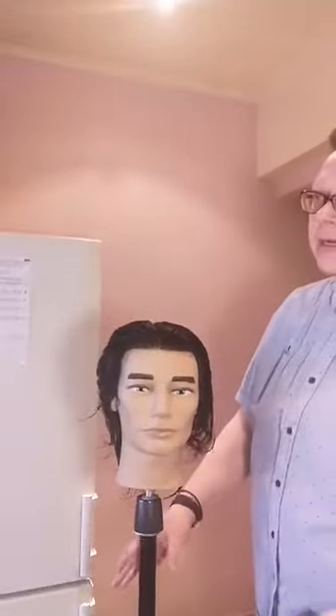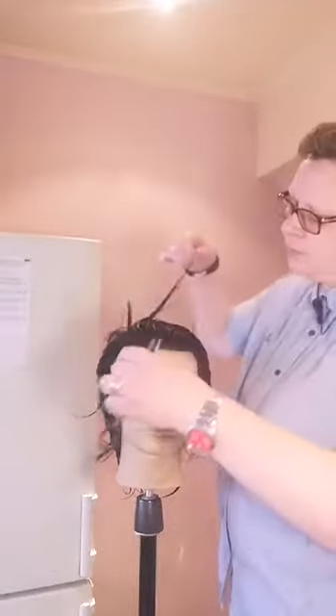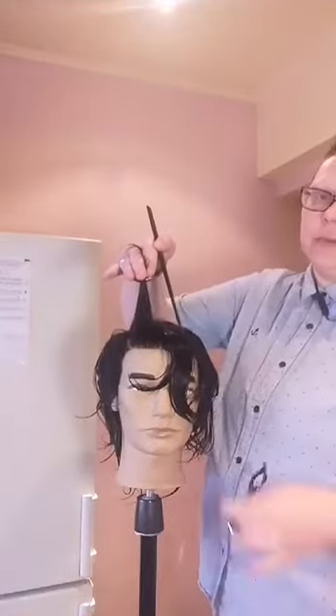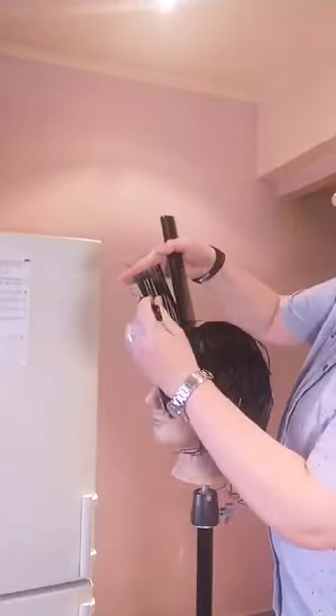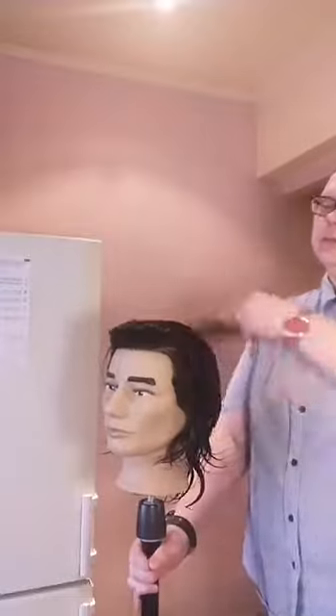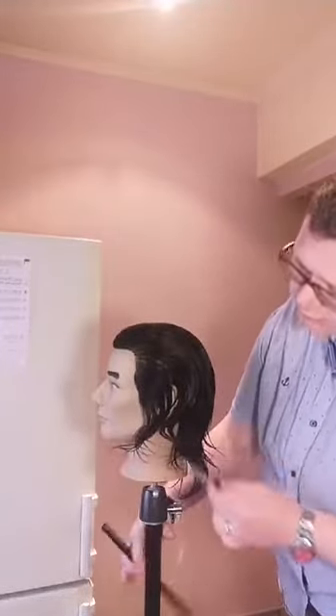Есть срез под пальцами — например, при оформлении чёлки: выделяем прядь, ставим бритву под углом и делаем срез под пальцами. Есть срез в свободном падении — например, когда оформляем периметр: сзади или за ухом ведём бритву прямо по коже. Вот такие основные движения у бритвы.